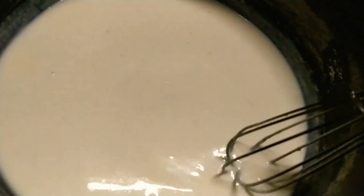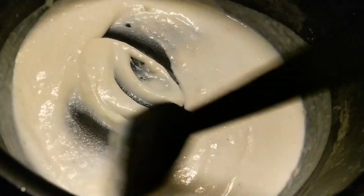Whisking keeps going on and the white sauce is done — you can see how thick it is.